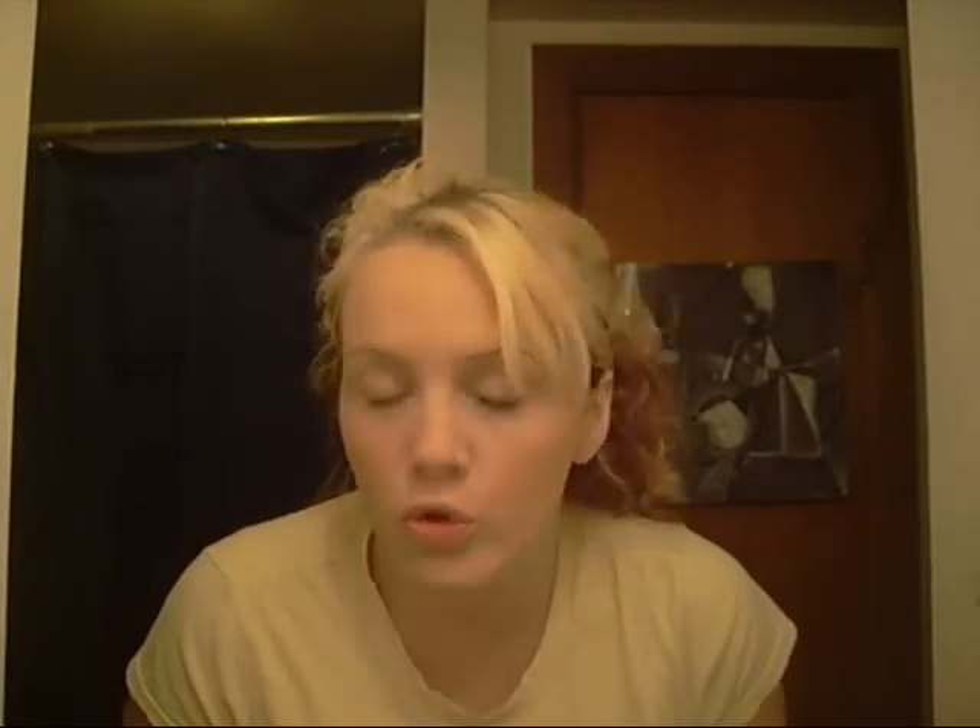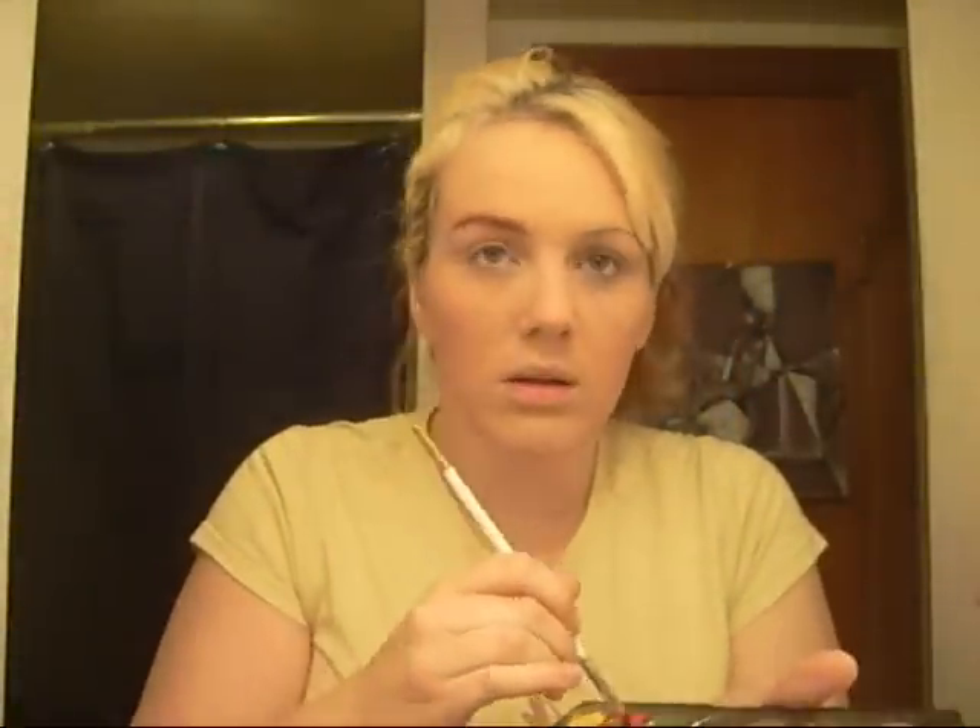Now we're gonna start with the eyebrows. My eyebrows are covered from the foundation. What you wanna do is use a color that doesn't really match — we'll use red. We're just gonna take the red brush and go right over the brows like this. The thicker the better, of course, because we're gonna make them pop in the end. It's okay to go thick, so just make sure you get it like that. Yeah, that looks perfect.